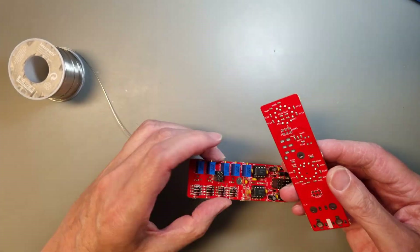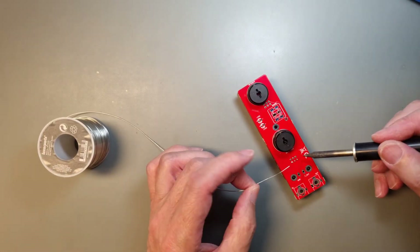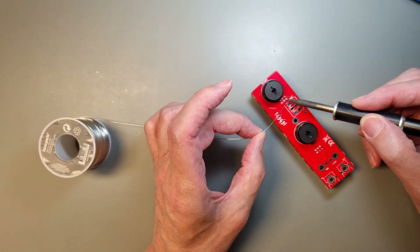We are almost finished with the main board now, and the remaining step is to solder the female header connector on the bottom side of the control board, facing the main board. This is to prepare for the control board assembly.